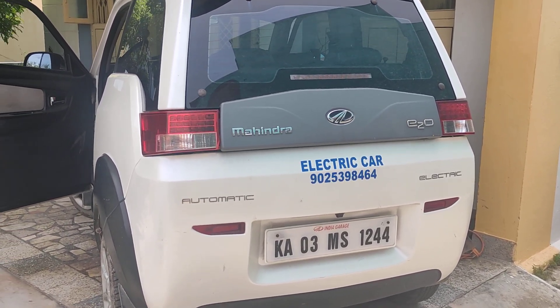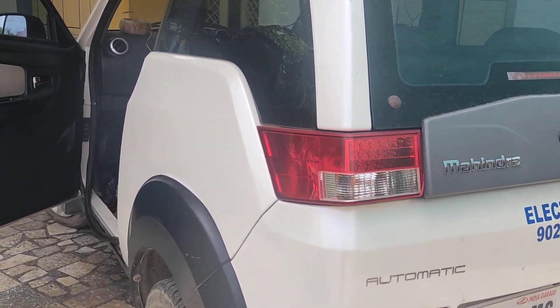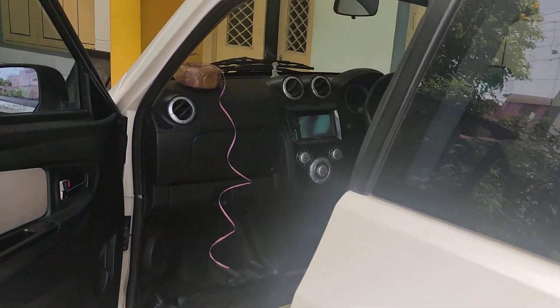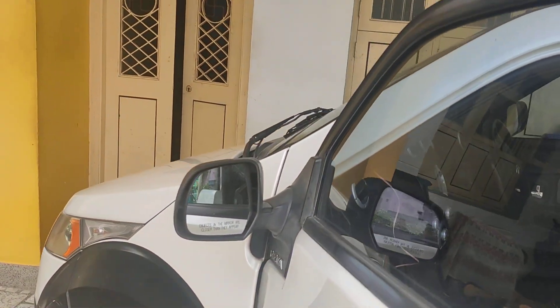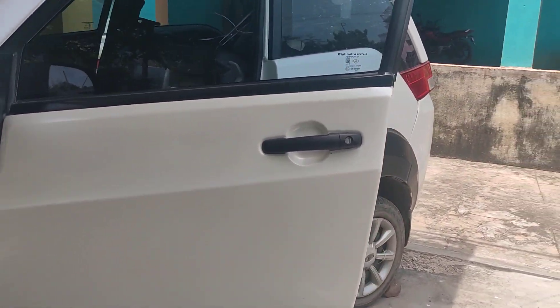Good afternoon everybody. This is the Mahendra E2 electric car, and I am working on it.